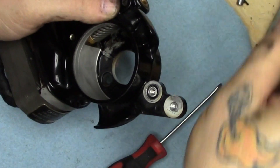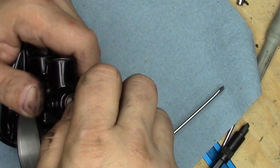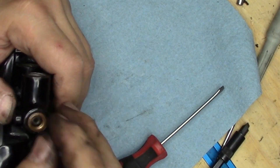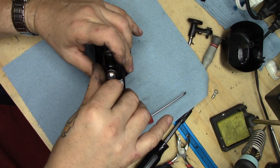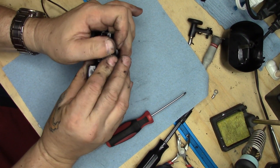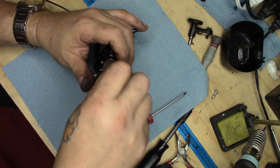Everything else is pretty straightforward — we can put the end cap back on now. Actually, I'm going to clean that up first. Cleaned up the end cap screw — it's nice and shiny now, and a little bit of chowdering that happened to it is gone. We don't like chowdered screw heads. Stick it on there, get it on there nice and tight.